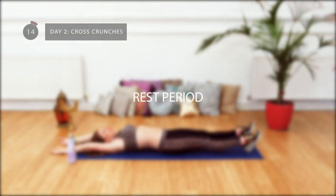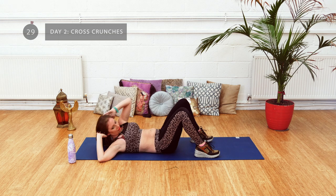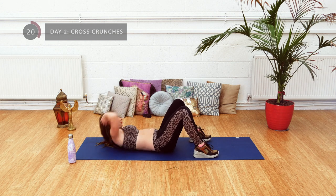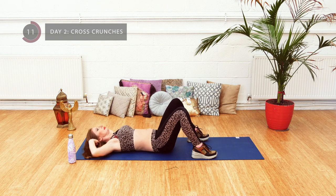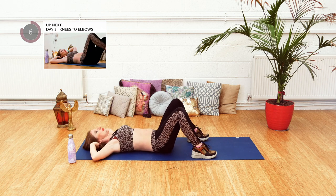Enjoy lengthening out through your abs. Take deep breaths in. Raise your belly with the breath before returning into position. Well done, keep going. Focus on your breath — remember to take deep, full breaths and really use the breath to help you complete the exercise. Well done.